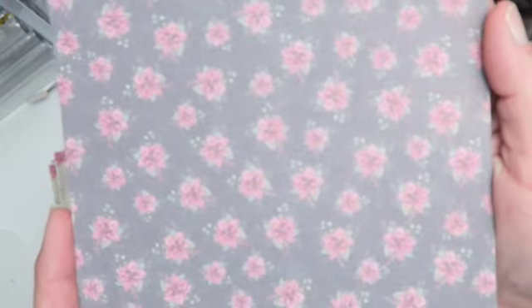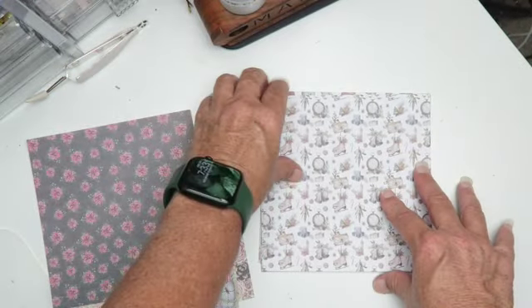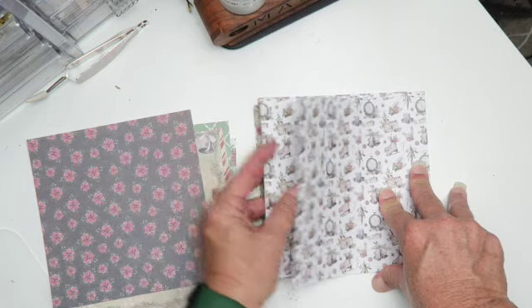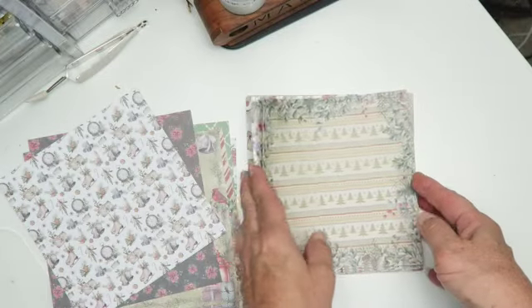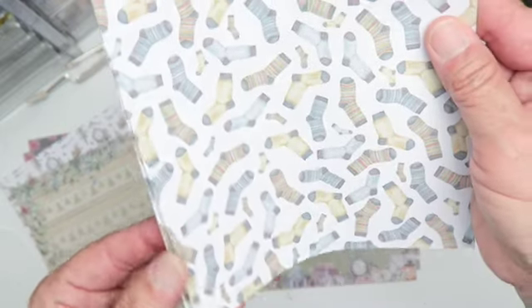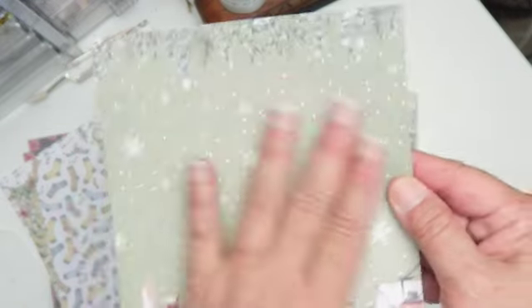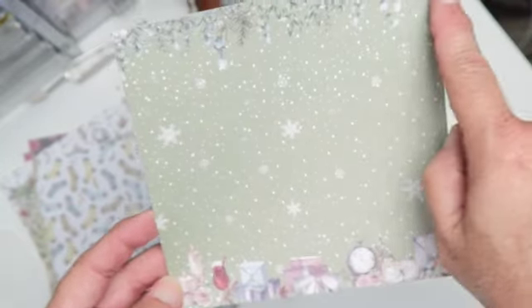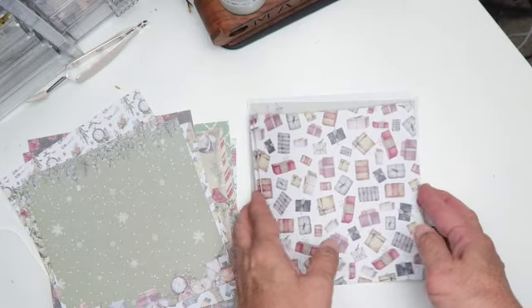This is an all-over poinsettia print repeat. Oh, this is a pretty print — it has some ice skates, bells, mistletoe, and some pine accents. That one's a pretty one. And then this one just has a repeat Christmas tree with a framed wreath, and stockings hung by the chimney.